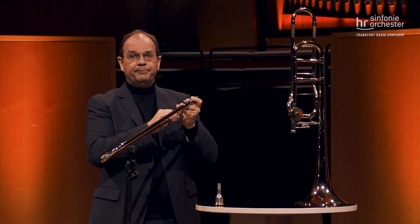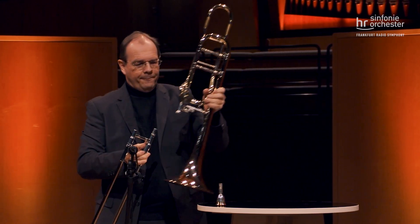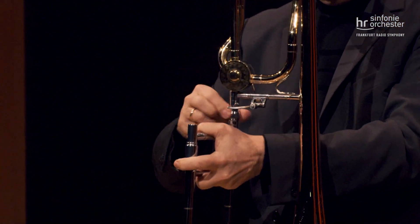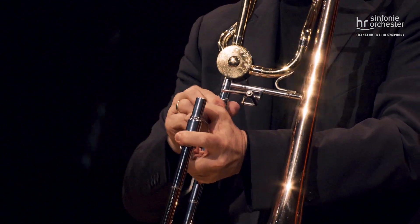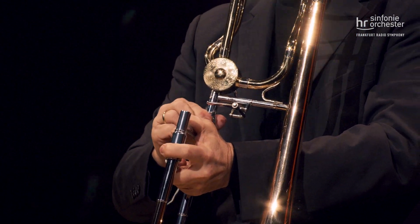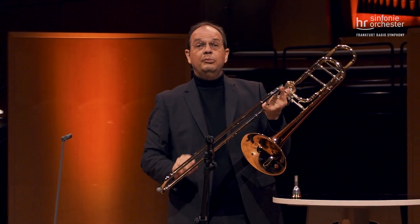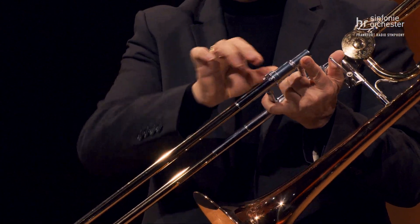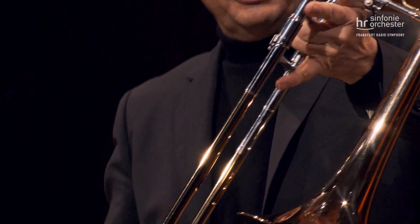Jetzt stecke ich das Schallstück auf die Posaune drauf und das Ganze wird festgeschraubt, damit es sich nicht löst beim Spielen. Damit der Zug nicht unbeabsichtigt rausfällt, haben wir hier noch ein kleines Schloss, damit wird das Ganze fixiert und der Zug kann nicht rausfallen.